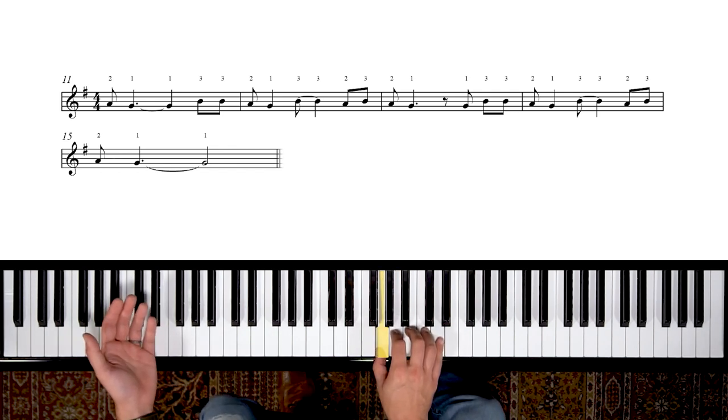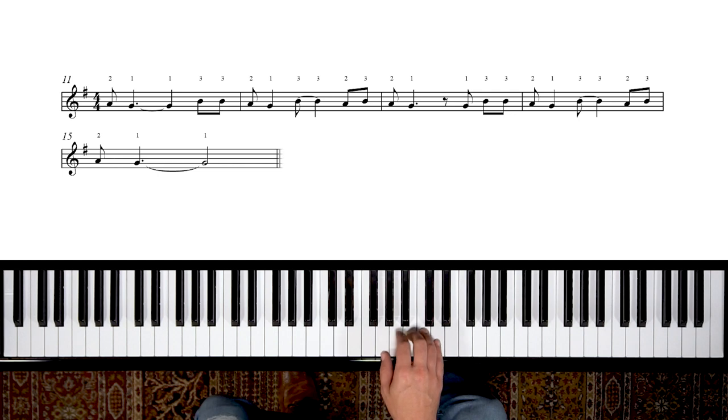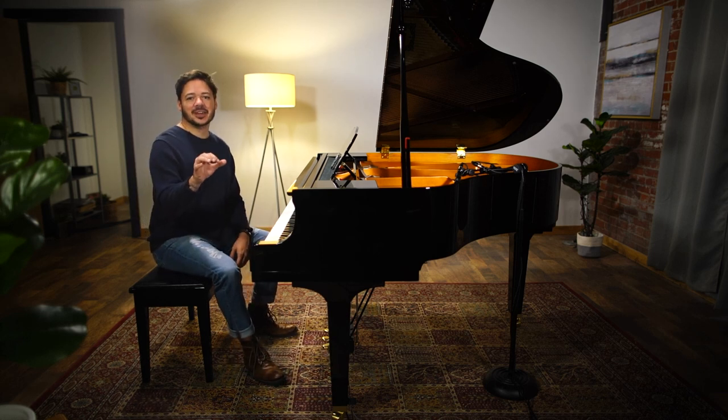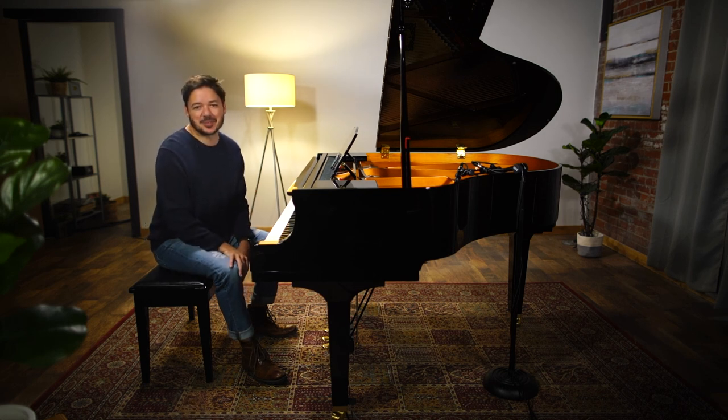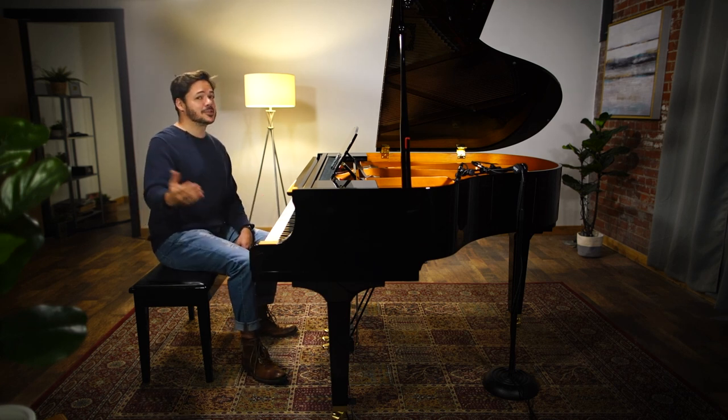Now we're missing two notes here — this actually starts in measure 11 of the full song arrangement. We're missing our pickup notes: 'Pretty.' Then we play 'woman.' So we're starting on 'woman' here in the melody, and that's A-G. Next we have a tie to another G — that means hold it — and then we have the third finger playing B. Again, A-G, but this time we're ending our phrase on B. Moving on: A-B-A-G, G-B-B-A-G-B. We're only using the first three fingers of that five-finger position — the first three notes. This is a three-note melody, which is pretty cool. Now that we've gotten into our position, we can see this melody is pretty accessible.